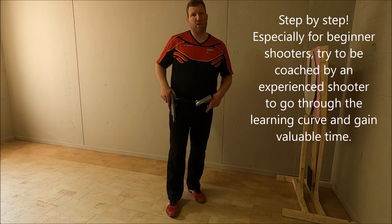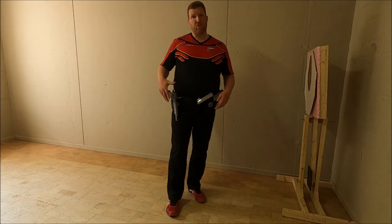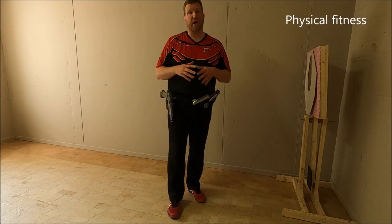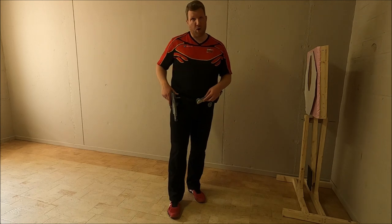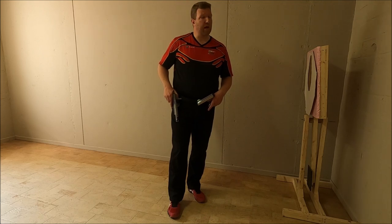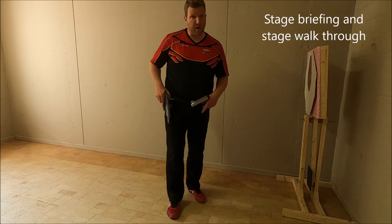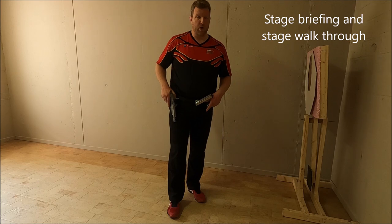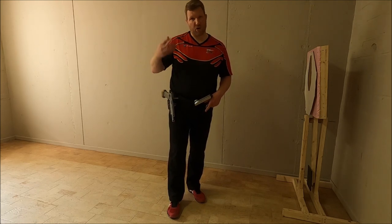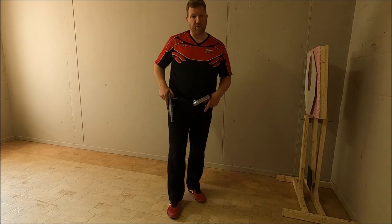Another point of attention is your physical fitness. The drop step technique can be used by any type of shooter. Another key point is always your stage breathing and stage walkthrough, which is critical to determine which techniques you're going to use, how you're going to use them, when you're going to use them, and to start visualizing the different techniques.